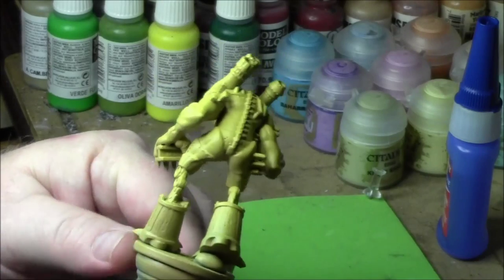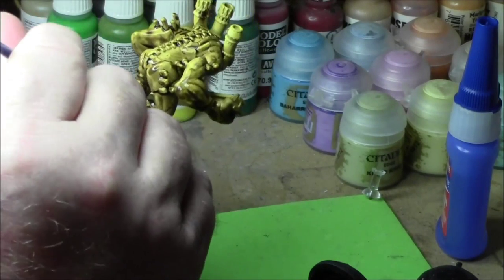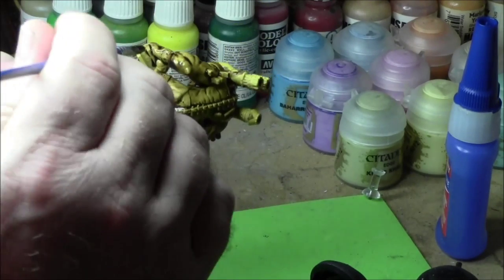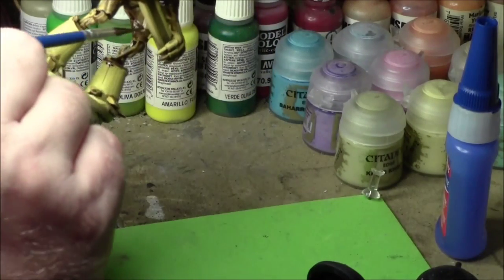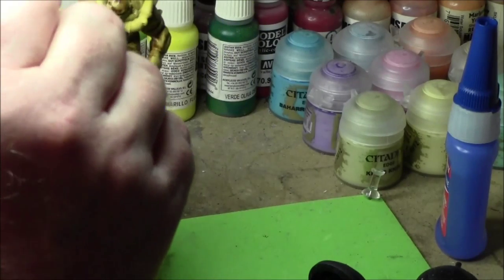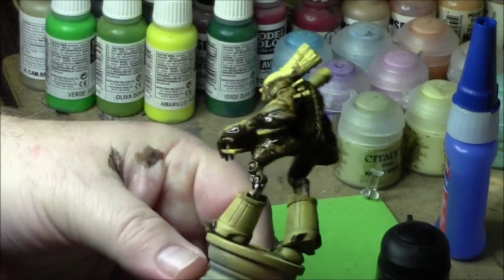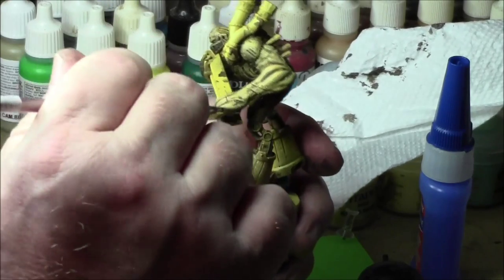It's a desert yellow, followed from above by Demonic Yellow to give it a nice golden yellow look. I'm washing it here with Agrax Earthshade. The look I'm going for is not metallic and not skinned — kind of somewhere in between. That's how the figure is sculpted: it's metal plates but with muscle definitions. So I didn't really want to go one way or the other.